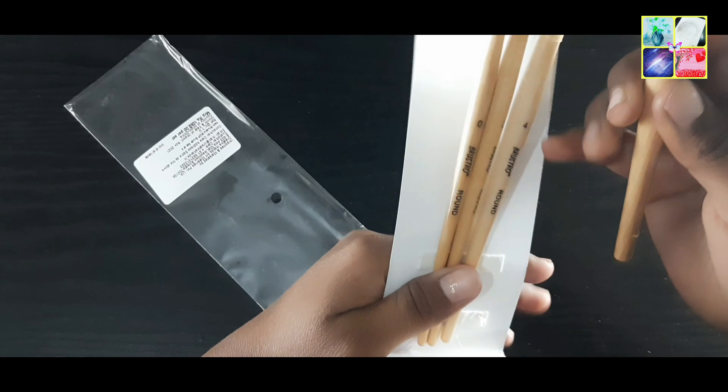So this is the number 8 brush and the volume is good. In terms of color absorption, it means you will need to apply it twice. Now let's open the second brush.